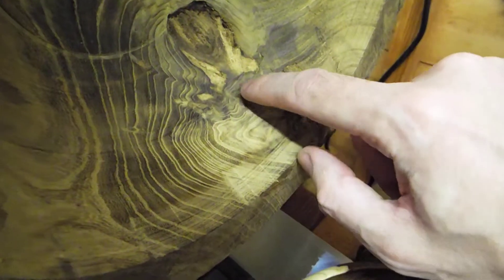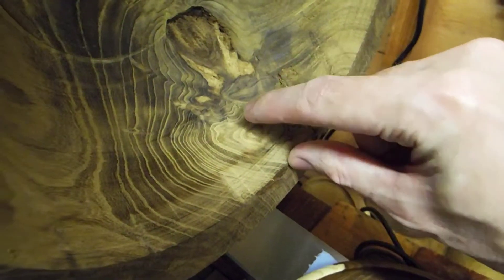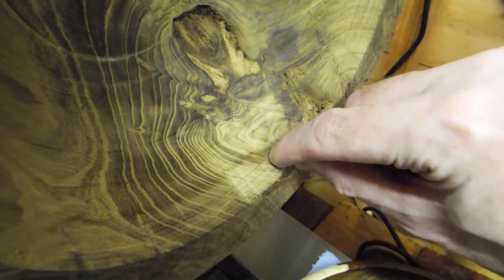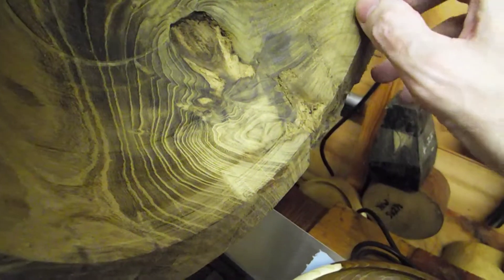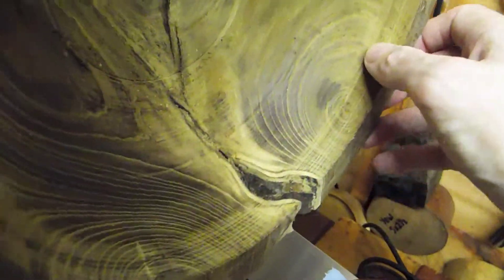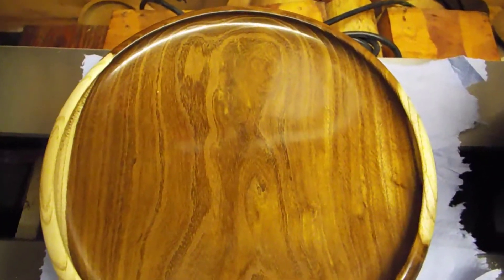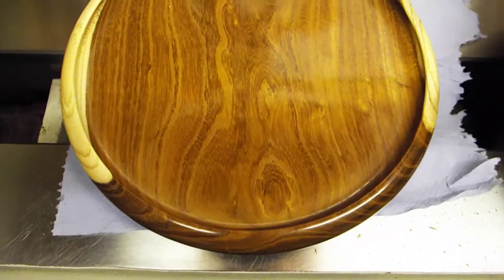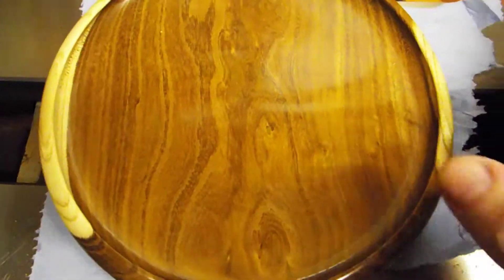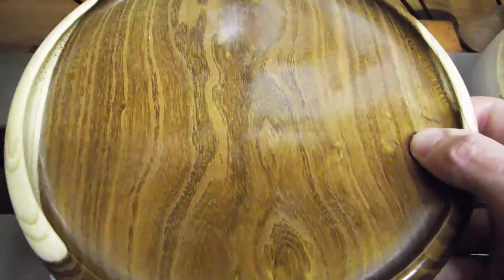That looks like a face there — it looks like somebody wearing a Scarlet Pimpernel mask: an eye, an eye, a nose, a bit of a mouth, and there's the chin. That's what it looks like through this camera anyway; maybe it's just my strange imagination. But as I say, that's probably the most boring piece I got from that batch, and that looks beautiful — the chatoyance from it is amazing, absolutely fantastic.